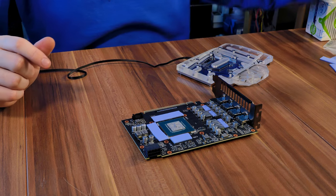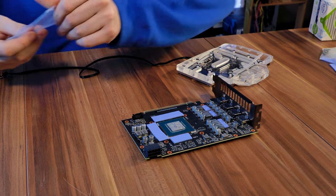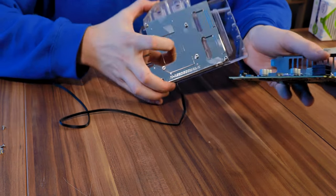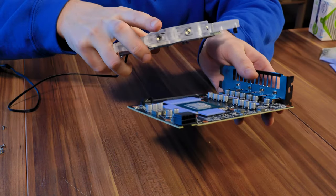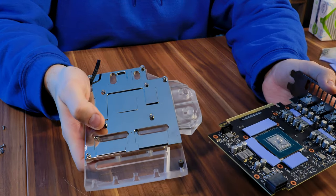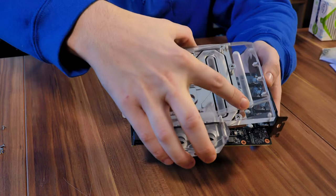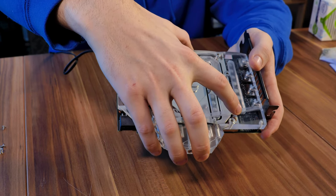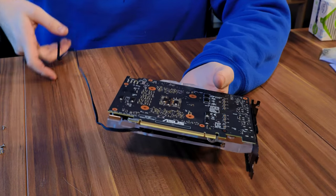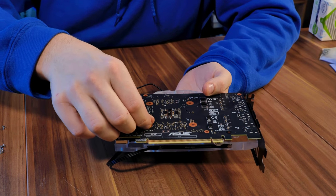Now we can proceed by finally installing the water block. Installing Bykski water blocks is surprisingly easy — the manual basically shows you where to put those four screws and it's really not that complicated. First off we need to put the whole block in position, aligning the four screw holes, position one on top of the other, then rotate the whole thing and proceed by putting those washers on there.